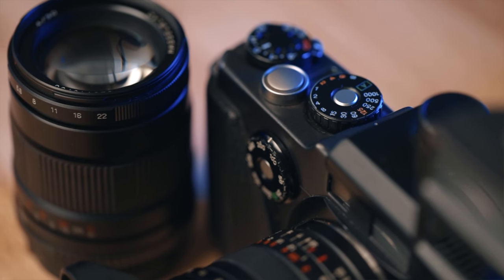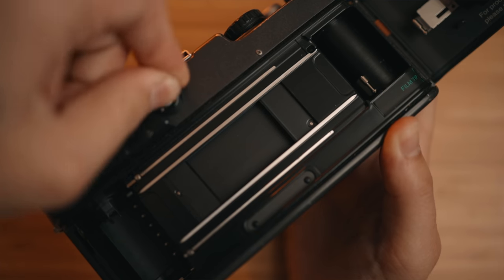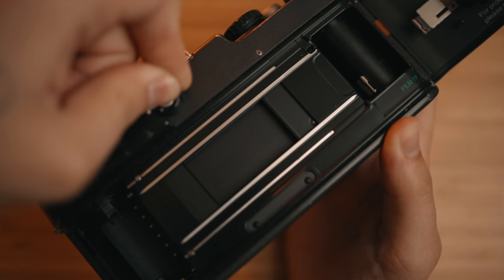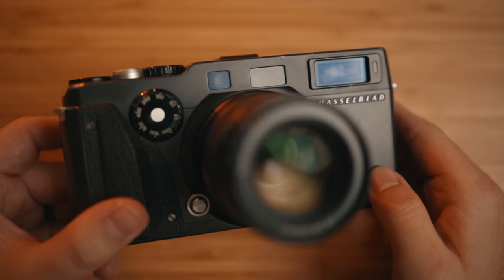The Hasselblad X-Pan is a 35mm rangefinder, but what makes it so special is that it's a dual format camera — meaning it shoots regular 35mm frames, but it can also shoot true panoramic photos. This isn't a gimmick feature like you would see on some point-and-shoots. This is a true panoramic 35mm camera, and that feature is why people are willing to hunt one of these down and pay quite a bit of money for them.